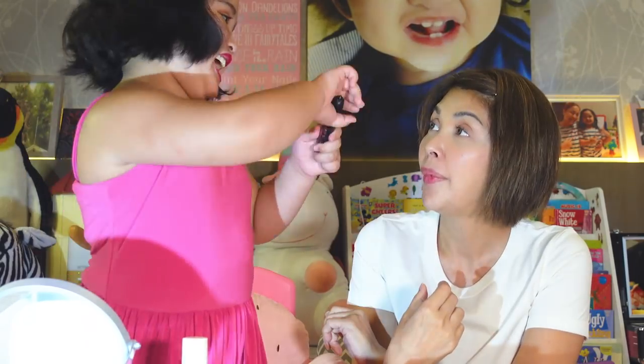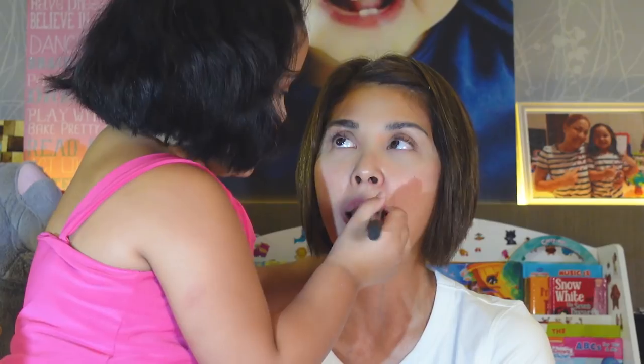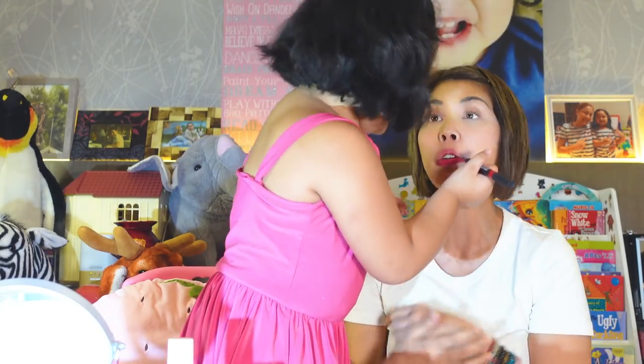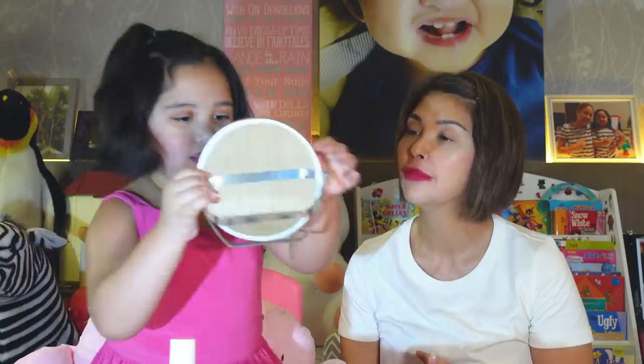I won't put mascara on you. One more mascara for Nina. Only lipstick. Can you put lipstick on me? Yeah. The red also? Naralamdaman ko sa pisngi ko, but okay lang. Don't close it — you might smear the lipstick. Look at us. Is it beautiful? Nice.